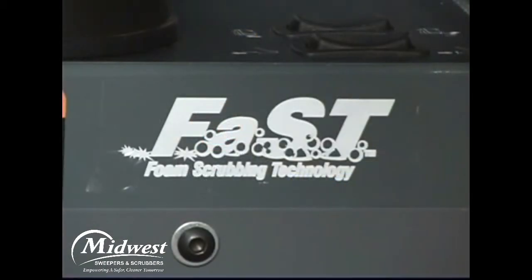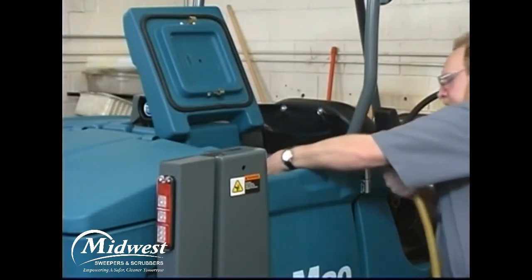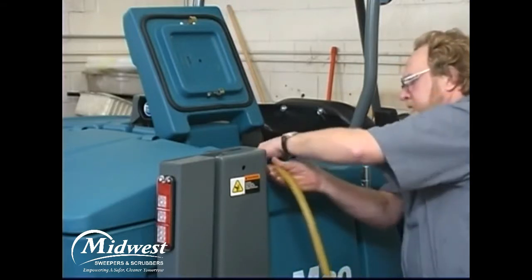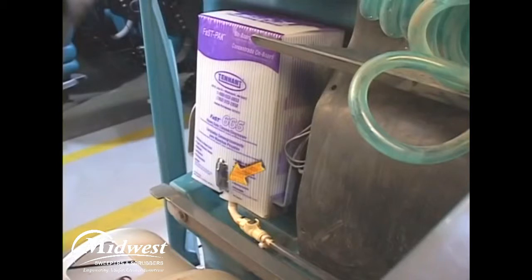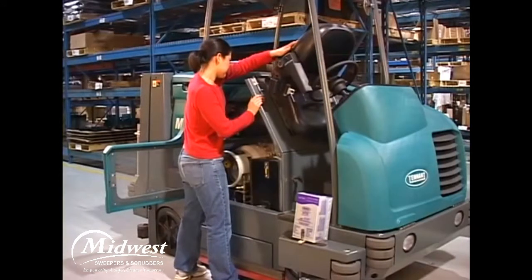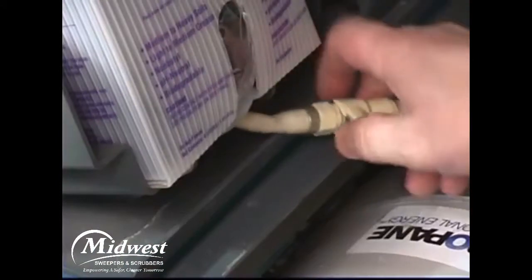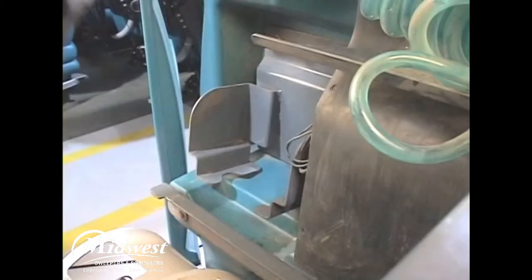To prepare to operate your machine in the optional fast mode, fill the solution tank with only clean, cool water at a temperature of less than 21 degrees centigrade or 70 degrees Fahrenheit. Do not use hot water or add any conventional floor cleaning detergents, or fast system failure may result. Next, confirm the fast pack detergent concentrate package on the machine contains sufficient cleaning agent. If the fast pack requires replacing, open the side access door and adjust the operator seat completely forward. Squeeze the fast supply hose connector button and disconnect the fast pack hose from the fast supply hose. Remove the empty fast pack from the bracket and discard it.